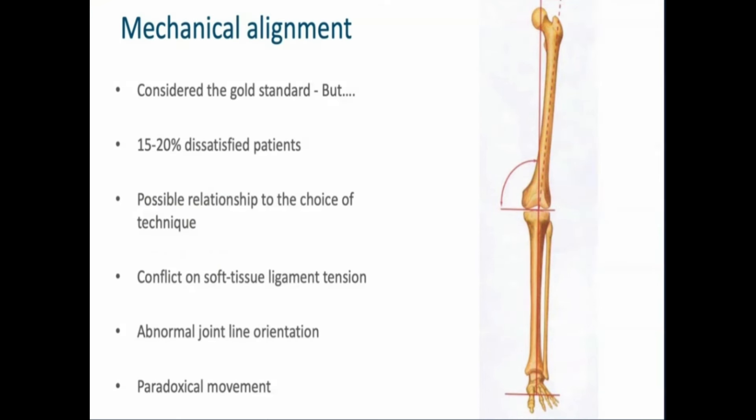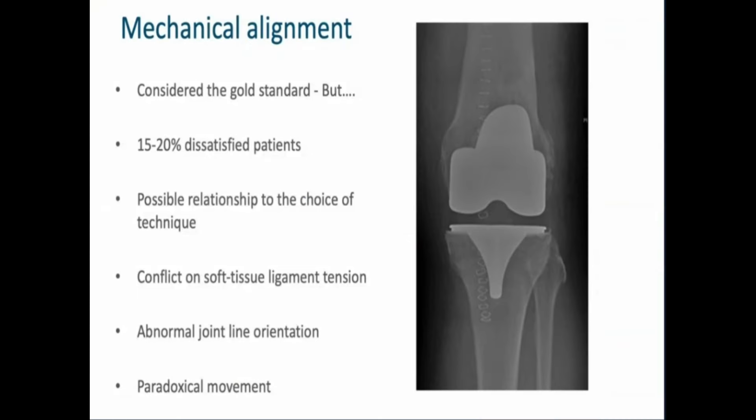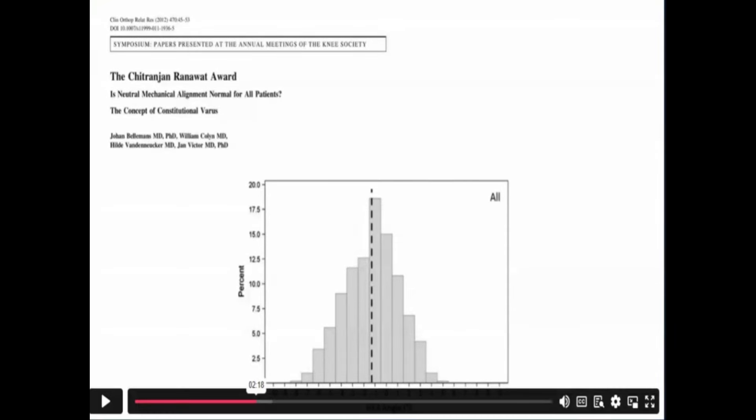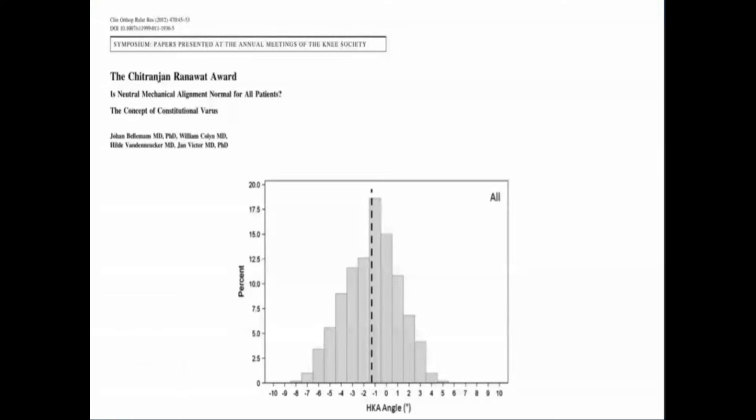If we do mechanical alignment it is considered the gold standard, but 15 to 20 percent of patients are dissatisfied, and as a possible relationship to the choice of technique we have a conflict on soft tissue ligament tension, abnormal joint line orientation, and paradoxical movement. We know for over 10 years from Johann Bellemann's study, when he took many healthy individuals and took full-length radiographs of their knees, that 90 degrees is really not the standard.